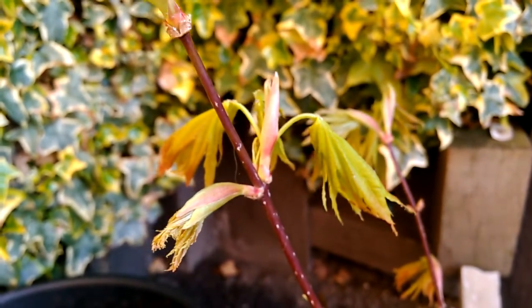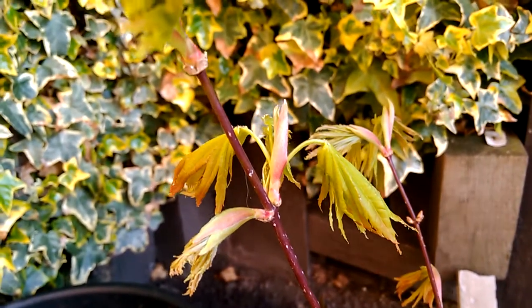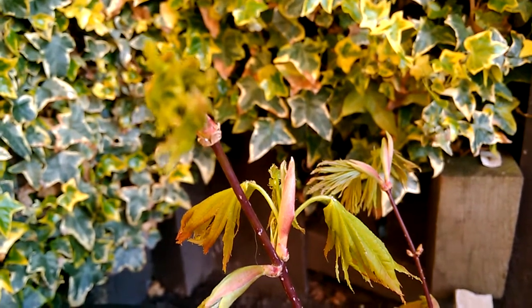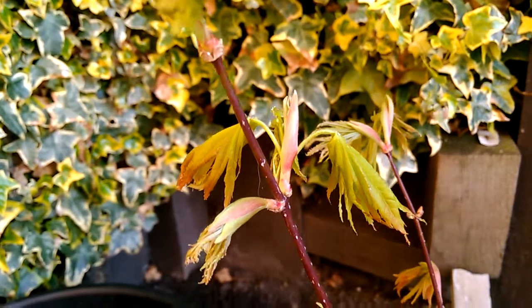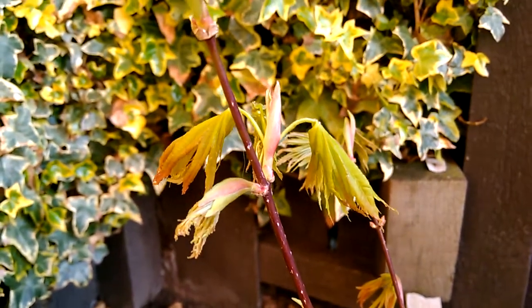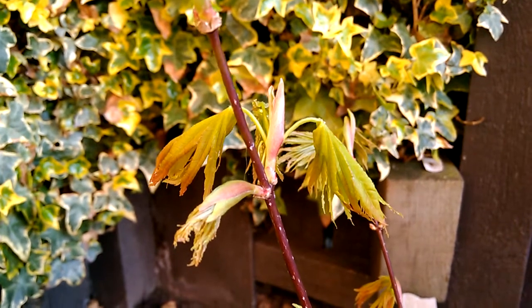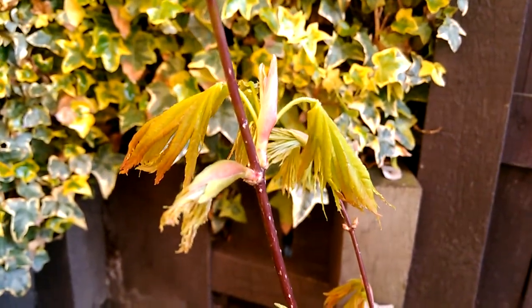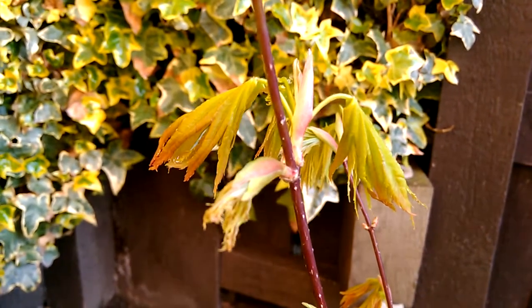This is Acer shirasawanum 'Moonrise' on the 6th of April, and only since yesterday these leaves have really started to open out. A little bit darker than shirasawanum 'Orion', with a little bit of orangey-brown on the leaf at the back there.